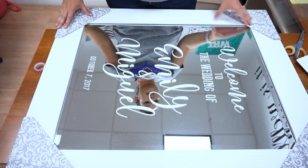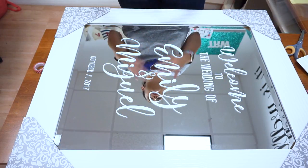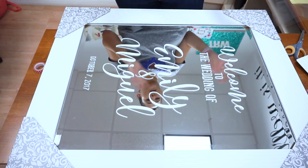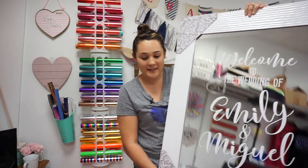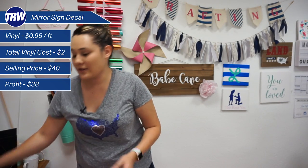We have a great sign here — a nice custom item that can be sent off to your customers. It's really easy to send, so your customers can have a beautiful custom sign for any event that costs you just a little bit of money but gives you really high profits. For a sign like this, the FDC 4200 line costs around 95 cents a foot, or as little as 45 cents a foot in larger quantities. For a decal like this mirror, you could easily sell it for $40 — just put the transfer tape on and you're all set.